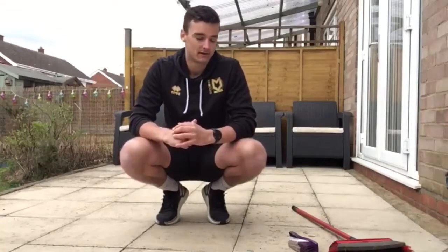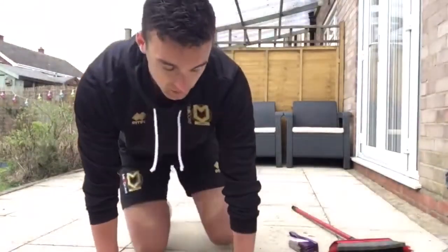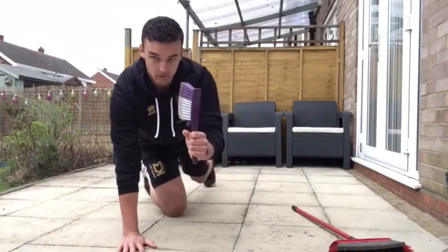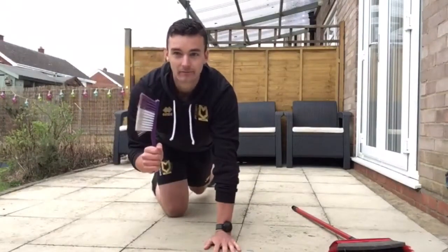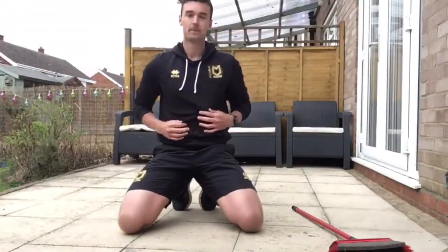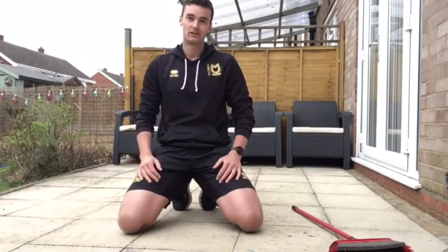Cheers. Challenge number two: plank exchanges. After you've made your house nice and clean, you can use that mop, sponge brush, or broom to make yourself a little bit stronger. Get yourself into a straight arm plank position, hold the object in one hand, chuck it in the air and catch it with the other. Make sure you've got your core braced throughout, and aim for four to six exchanges — or chase a PB.